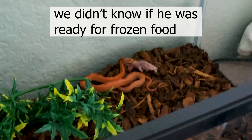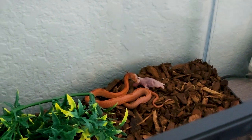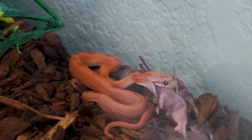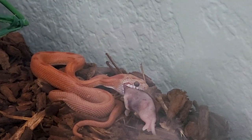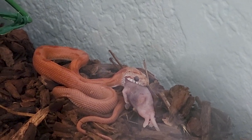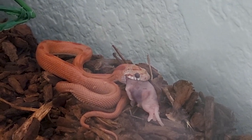Oh my God. How are you eating? How is he eating this? Oh, his jaw — like, his jaw. Maybe from right here you can see. How is he eating this? Wow. He actually fit that whole thing's head in his mouth.